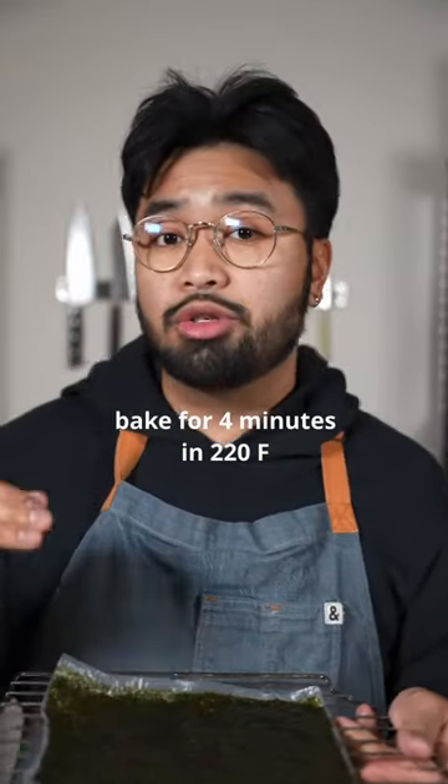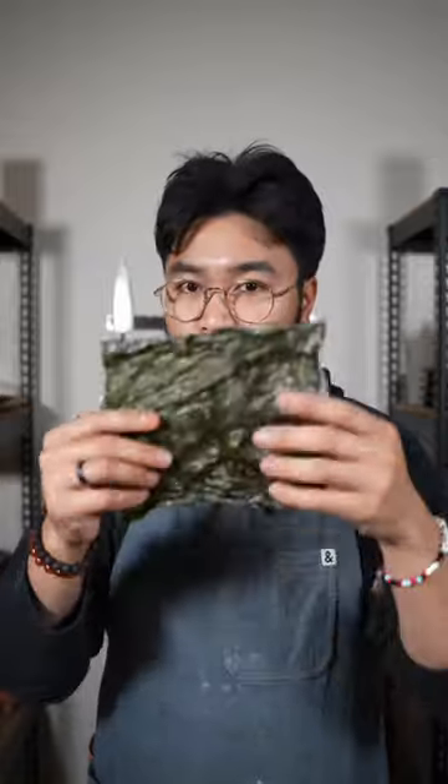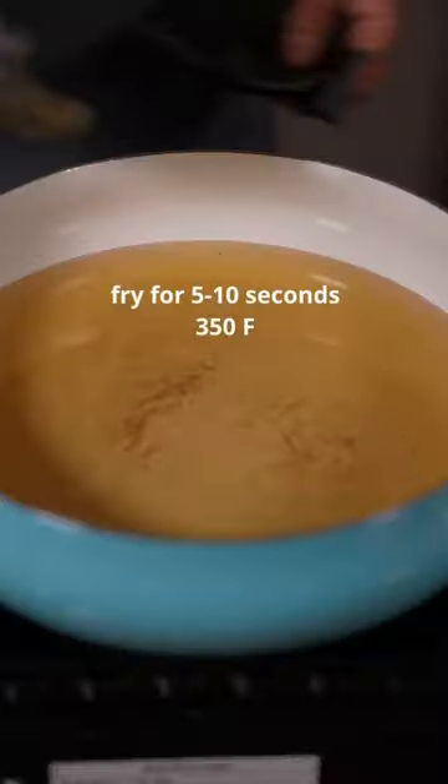I'm going to bake it in the oven until it's dry enough to fry. After a few minutes in the oven, you want your seaweed rice paper to be like this — it's still pliable, but it's dry. Cut in smaller pieces, fry your chips.